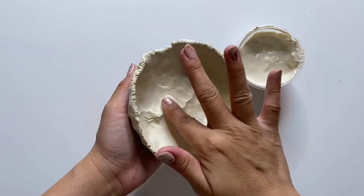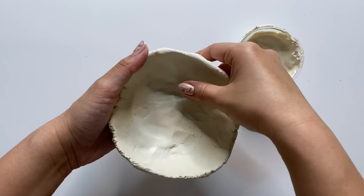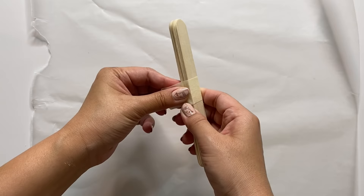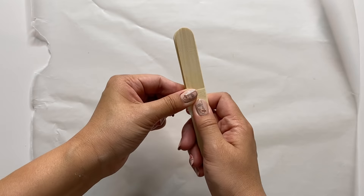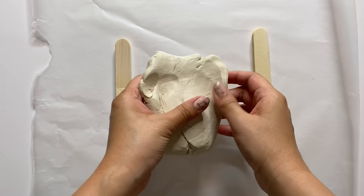Those are the basic techniques I'm using to create the projects in today's video. Each of these projects is pretty simple, so I'm going to work on them while answering some FAQs. I'm going to create a trinket dish to help go over some of the most frequently asked questions through each step. Trinket dishes are a great beginner-friendly project, but if you're more advanced you can totally use these tips and techniques too.